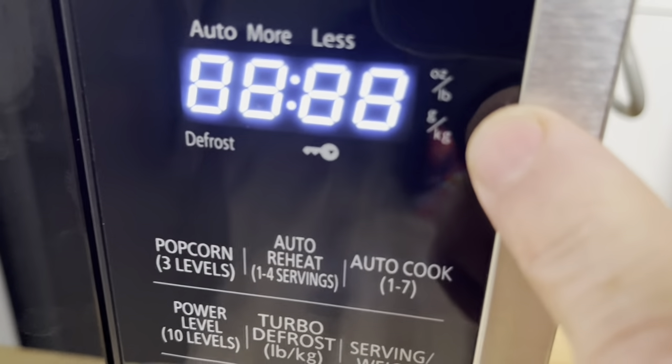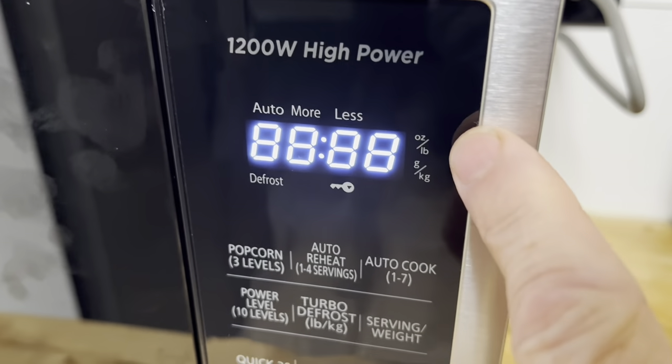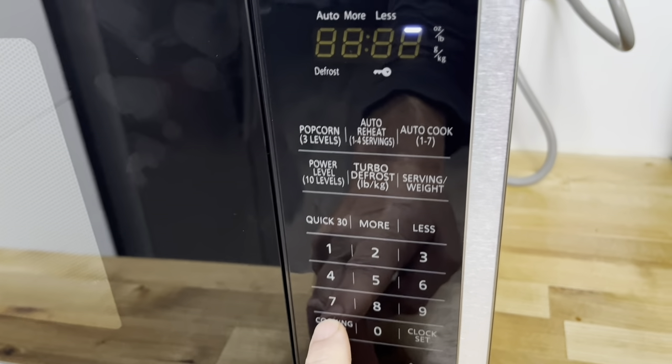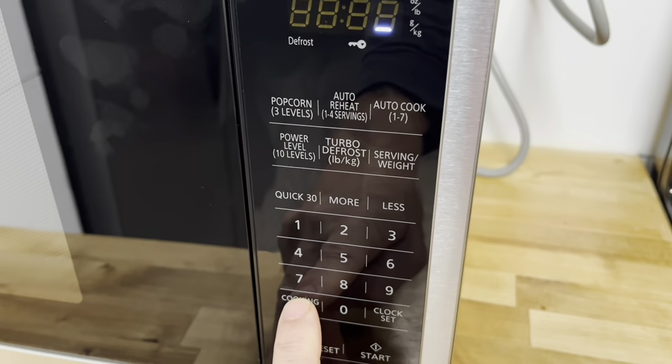Right after you plug the thing in, you'll want to adjust for grams/kilograms or ounces/pounds. Here in the US I'm going to use ounces and pounds, so I'll push Start and then Cooking Timer to cycle between the two. If I wanted grams/kilograms I'd push Cooking Timer to switch it back.